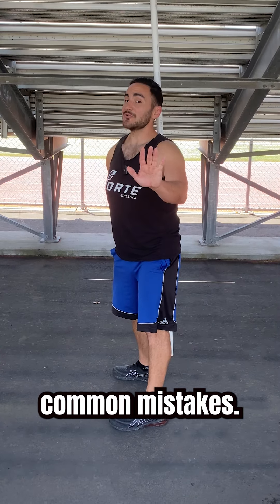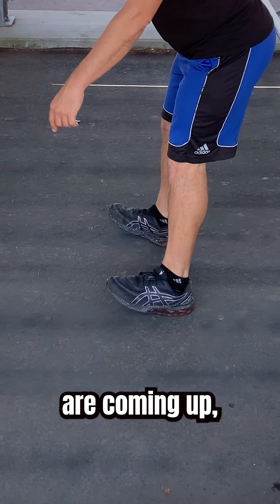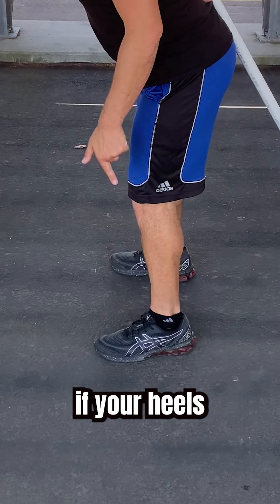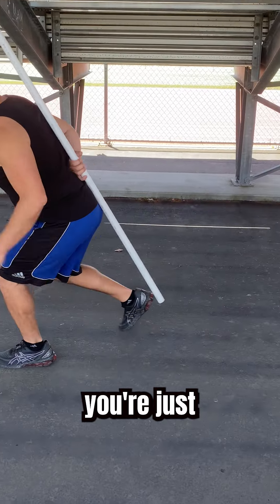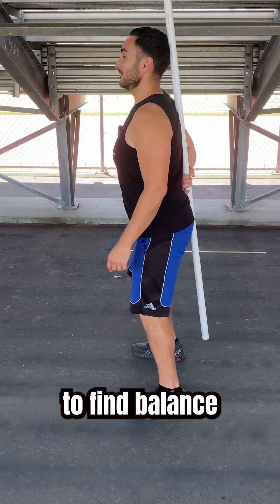Let's talk about common mistakes. Start down at the feet. If your toes are coming up, you're pushing your hips too far back — you can't balance. If your heels are coming up, that means you're just leaning forward but not pushing your hips back. Your goal is to find balance.